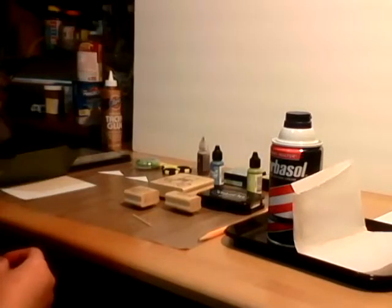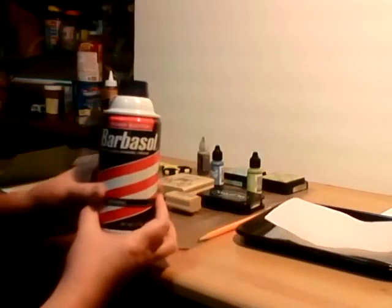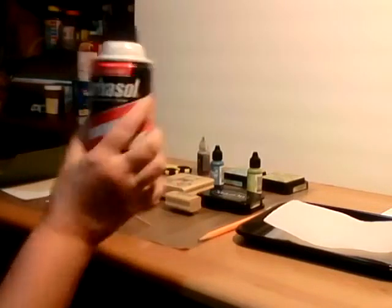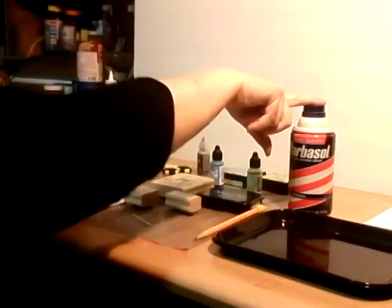Instead of doing the embossing technique, we are going to do the shaving technique. So ladies, get out your husband or boyfriend's shaving cream because you're really going to like this — it's really cool. You're going to need a tray, shaving cream, and paper towel because it gets super messy.